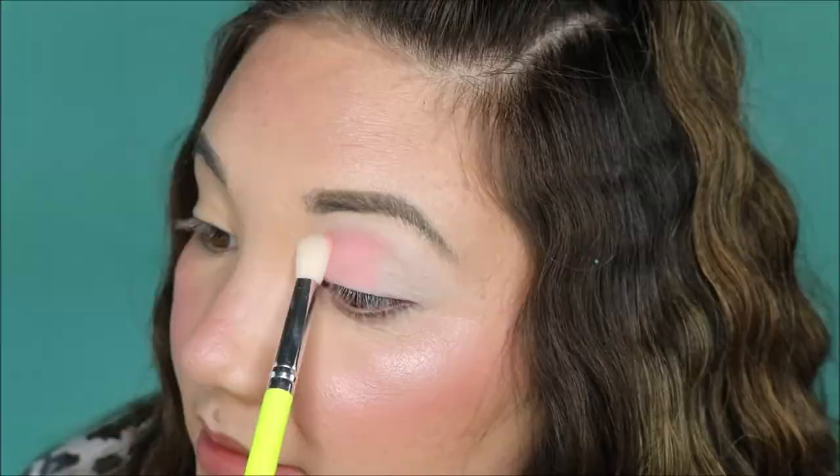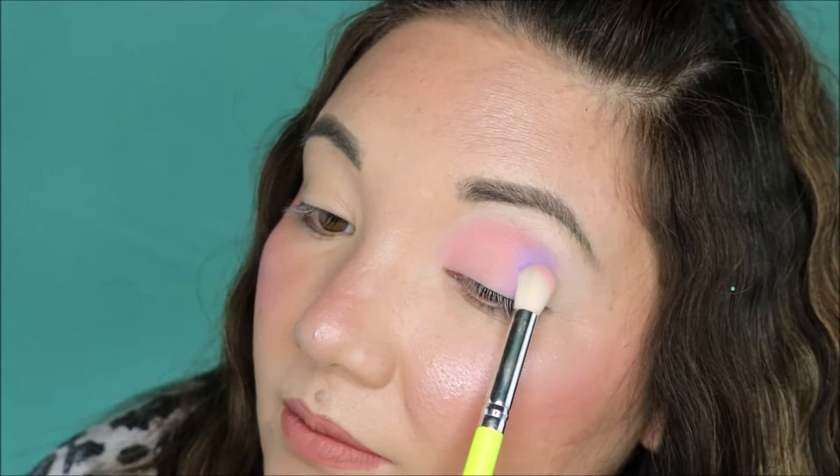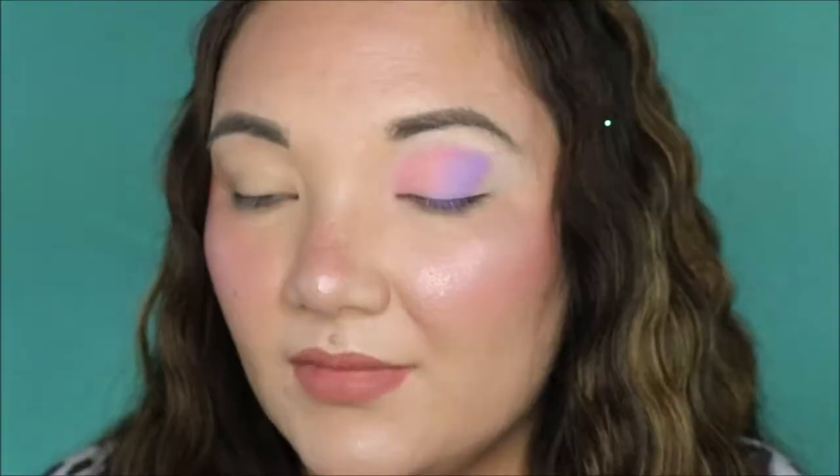Next we're going to go into the purple shade — this purple matte right here. It's a pretty lavender shade. I do think the purples probably work the best in this palette out of all the other ones. It does seem to have pretty decent pigment to it, and based off of what I'm seeing right now, it just blends pretty nicely. I'm trying to do more packing motions to get this to stick to my lid. The purple works so good — I could literally keep going in with the purple over and over again.